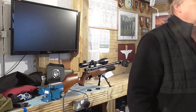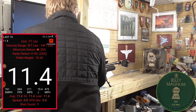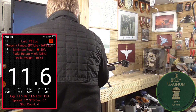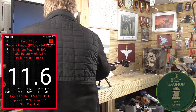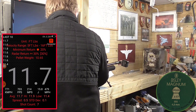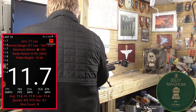I'll just change the settings. There we go — shot one, 11.4. Continuing through the string: 11.6, 11.6, 11.6, 11.6, 11.8, 11.9, 11.7, 11.5, 11.7. Okay, test complete.